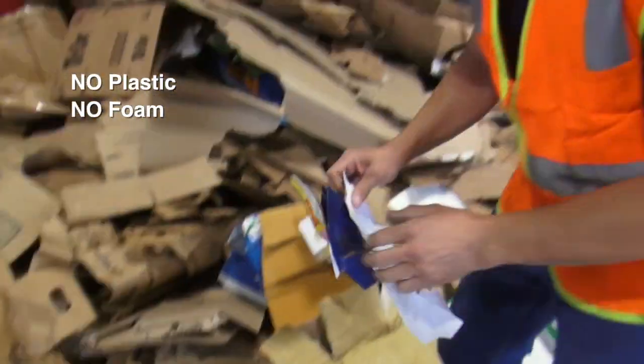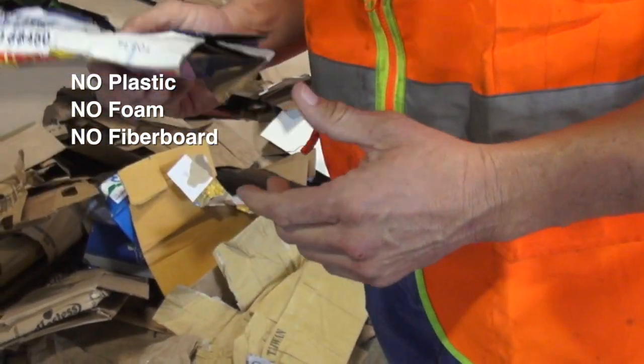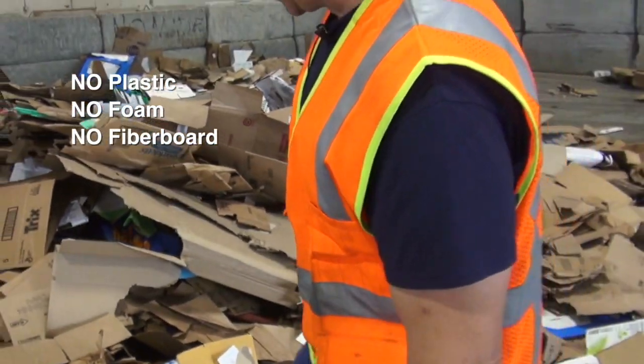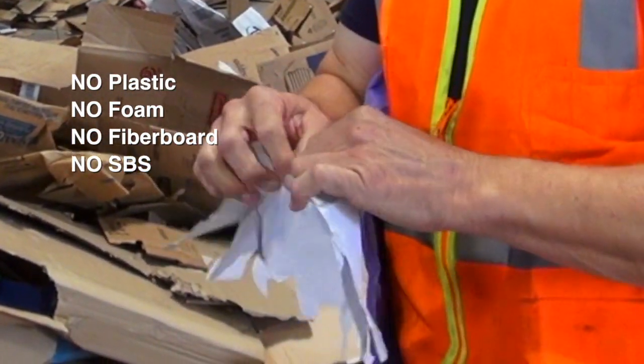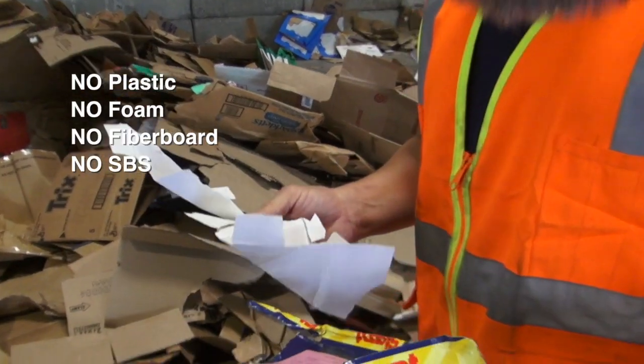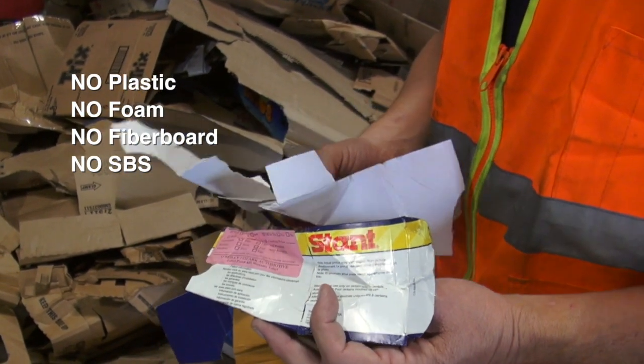Other material that looks like cardboard is your real thin boxes, fiberboard, and then your SBS, which is a bleached material. You can tell by ripping it open if it's bleached in there. You definitely don't want a lot of this in your load of cardboard with the new regulations.